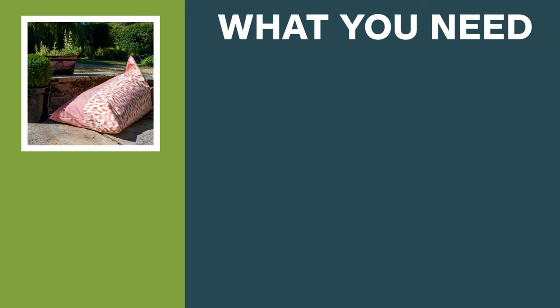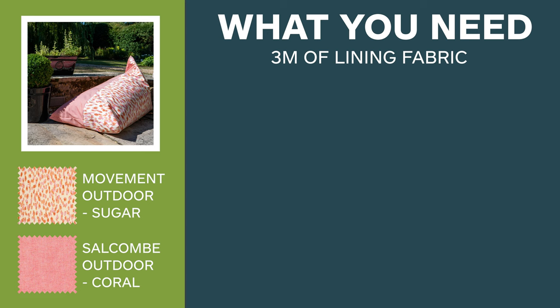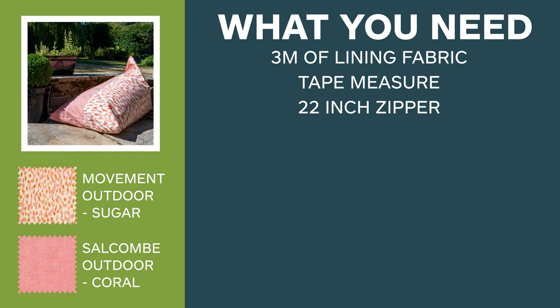For this make we'll be using two different fabrics — the Movement Outdoor Sugar and the Salcum Outdoor Coral. You will also need three meters of lining fabric, a tape measure, and a 22-inch zipper.